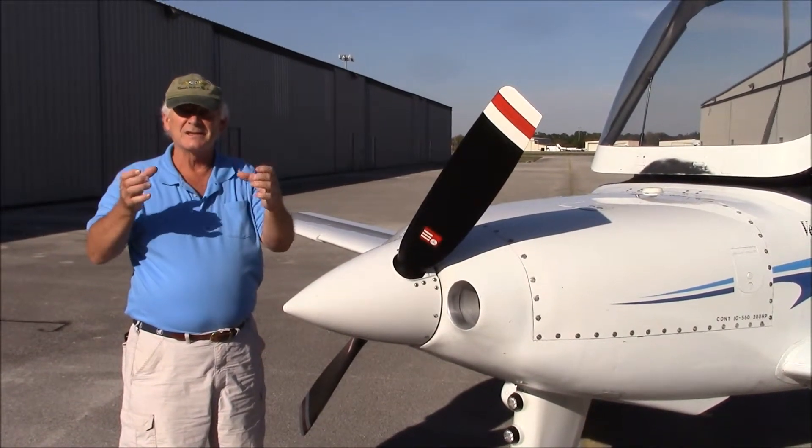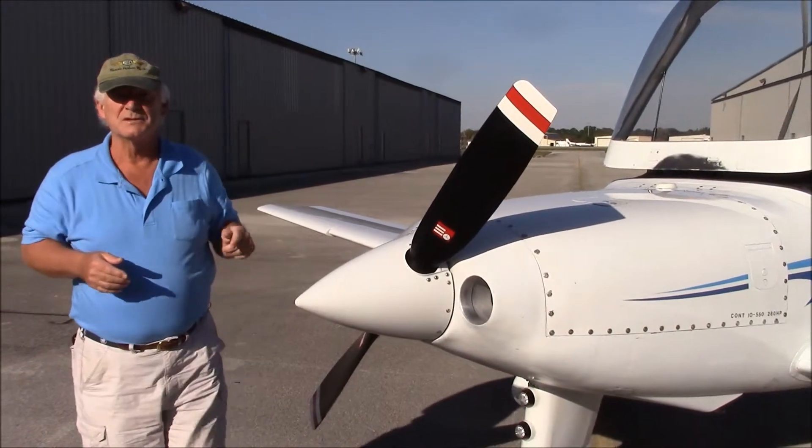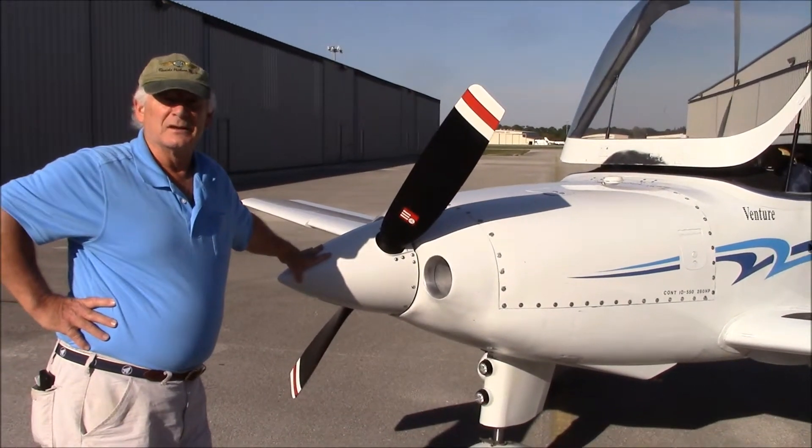That same steel frame — the basket that holds the engine — is where all the hardware is for the nose gear. The nose gear and all the gear have been changed over, which I'll talk about in a later video.